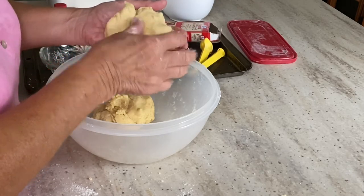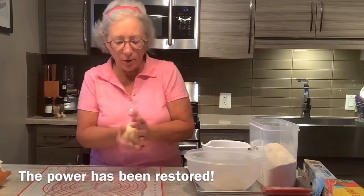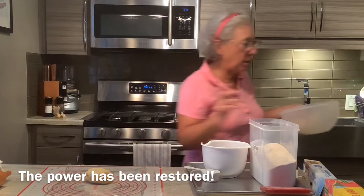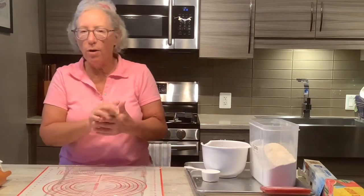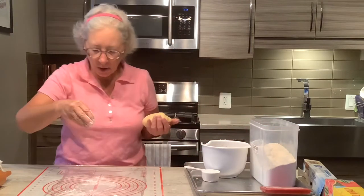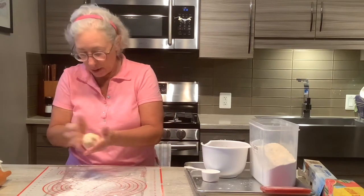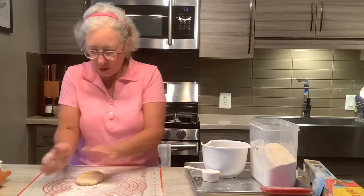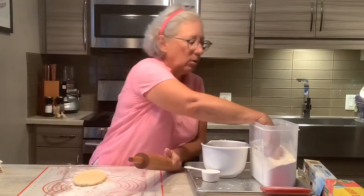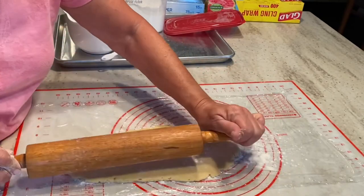Then we'll roll it out and make our fig newtons. My dough has been in the refrigerator for about a half an hour and it's pliable. I have saran wrap on top of my surface. I want to make about a 5-inch wide and about 12 to 14 inches long rectangle. We're going to start with some flour — it's pretty warm here today so we need a little bit of flour on here. We're going to put our filling right in the middle and roll it over and create some cookies.